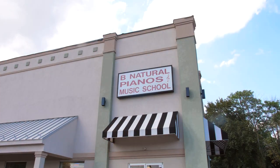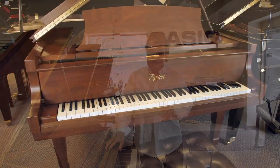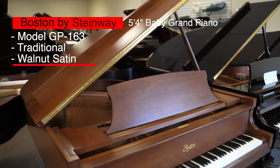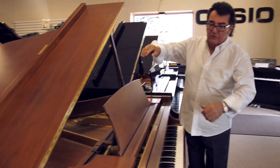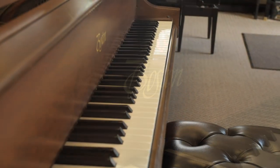We're here today at Be Natural Pianos. We have a very nice selection of instruments, but I wanted to feature this particular piano because it's really exceptional. It's a Boston by Steinway. Steinway actually builds this instrument to their design specifications, and it's an extraordinary instrument that measures 5'4" in length — from the front rail to the furthest point in the back. So if you have 5' square basically in your room, you're okay with this instrument. It's in a walnut satin finish and in really beautiful condition.